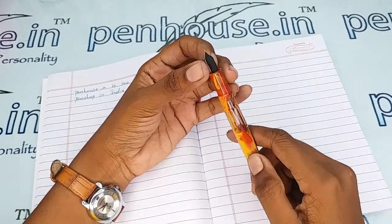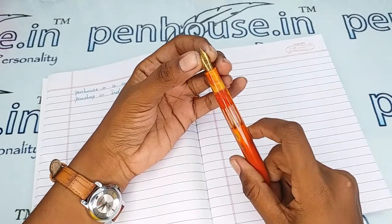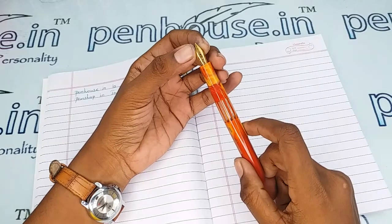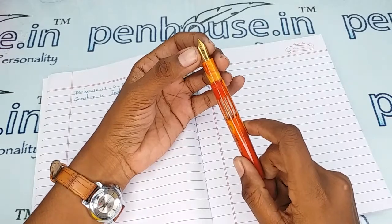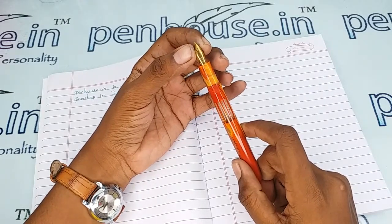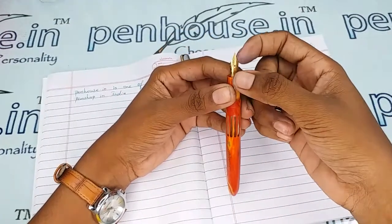This is a number 5.5 nib and you can swap it with any other number 5.5 nib. Especially in the Click brand, we have fine, medium, broad, and gold-toned as well as silver plated nibs available, so you can swap with any of them. To find these, go to our site, click on 'Pens' then 'Nibs', and use the filter to make a query on what you require.